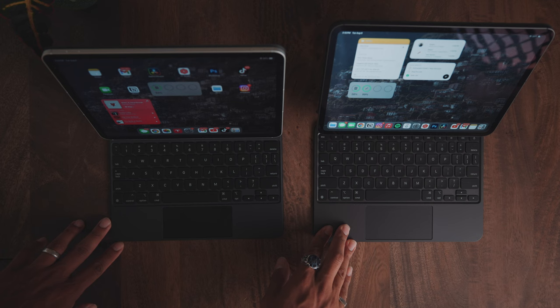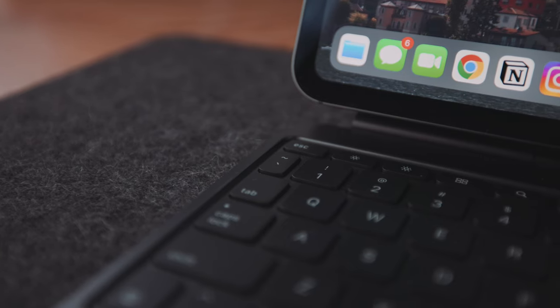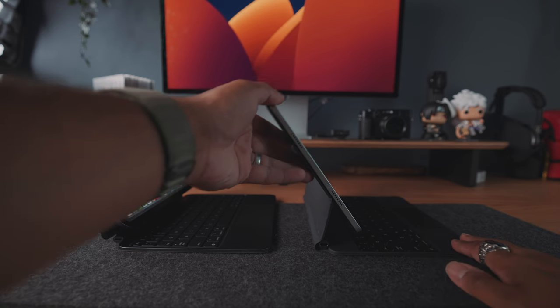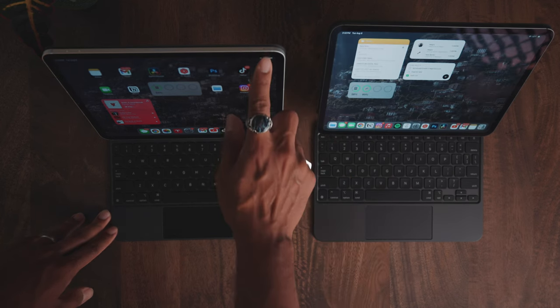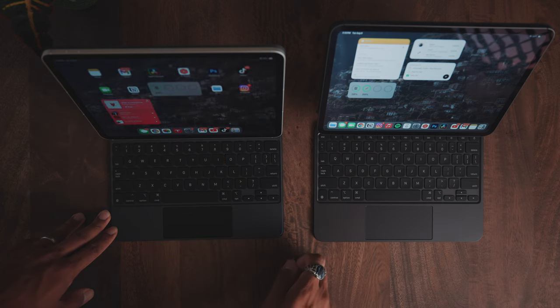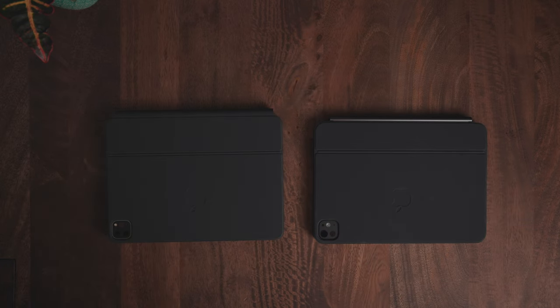First off, the trackpad is a lot bigger, which is awesome because that small dinky trackpad on the old Magic Keyboard was really hard to operate if you have large hands. It's also made of aluminum, so it's a lot sturdier. There's a better, newer hinge so you're able to push the screen back a lot further, which is way more comfortable. Everything is also pushed back so the screen is a little further from you when typing, similar to a laptop. But most importantly, Apple finally gave us a function row key at the top, similar to a MacBook, so you can adjust volume or brightness without having to swipe down on Control Center and take your hands off the keyboard. This Magic Keyboard is significantly improved.